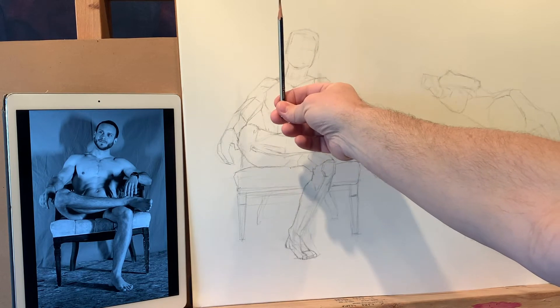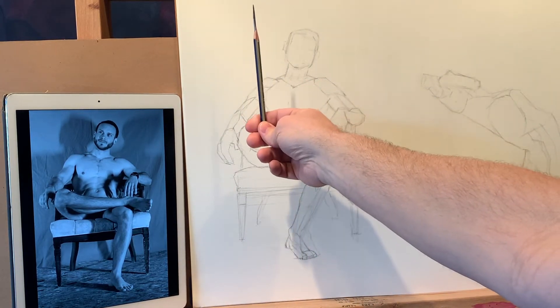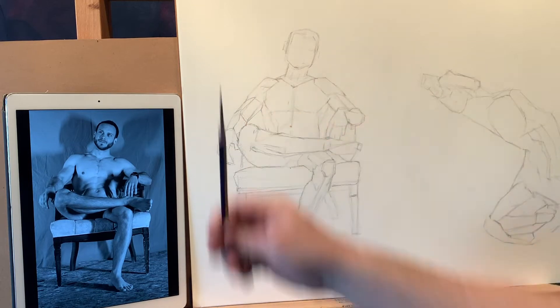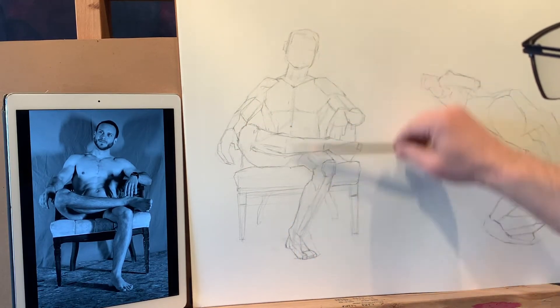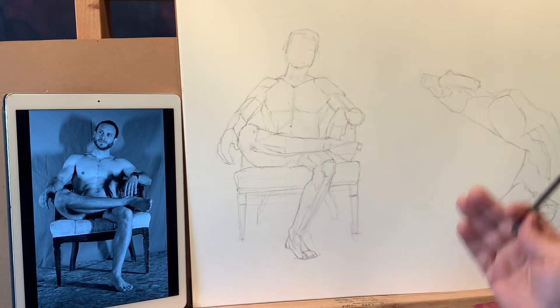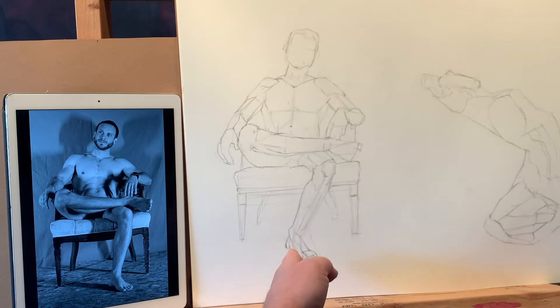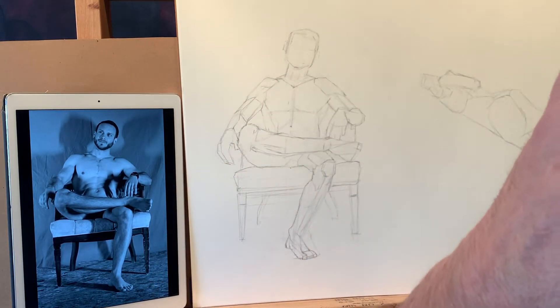I think we all have a pretty good idea of what vertical is when we hold something out, so that's just what I go with. What I want to do is drop some vertical lines all the way through the drawing and just see what lands on that line, what has to be to the left of it, what has to be to the right of it. That's where these come in as value.